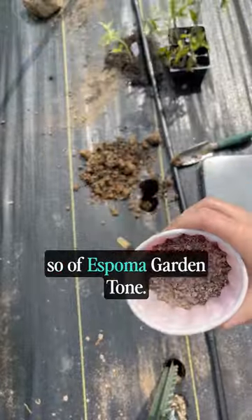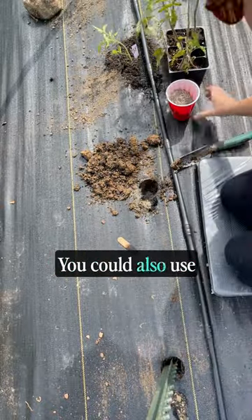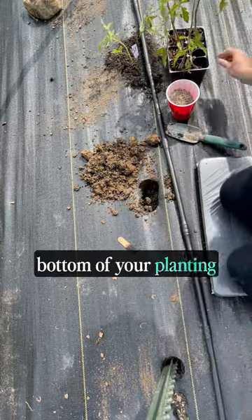Then I take a tablespoon or so of Espoma Garden Tone. This is the absolute best fertilizer that I've found for tomatoes — you could also use Espoma Tomato Tone. Mix that fertilizer into the bottom of your planting hole.